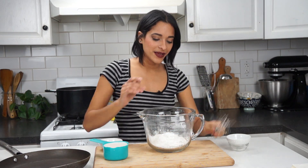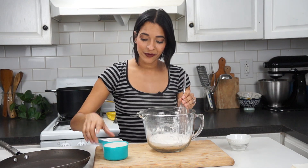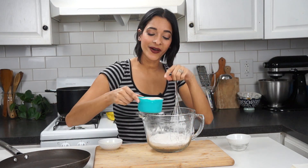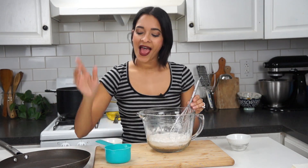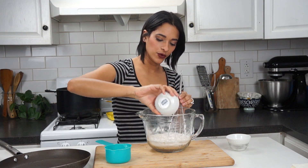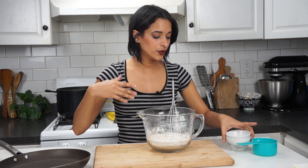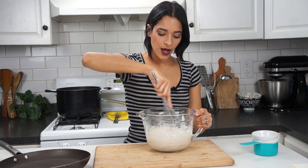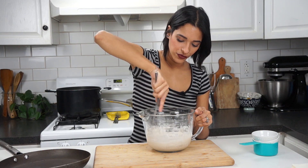Now that that's out of the way, we're going to go ahead and quickly mix that up. Then we're going to add one cup of unsweetened almond milk, and two tablespoons of vegetable oil. You could also use coconut oil. I wouldn't use olive oil just because it would change the taste. Then we're going to mix this up really nicely.